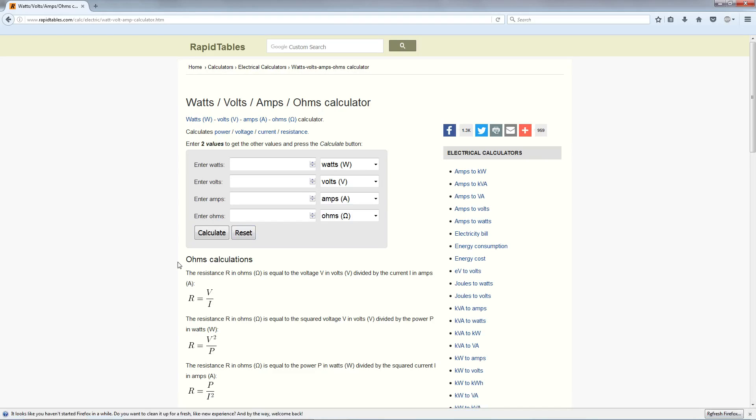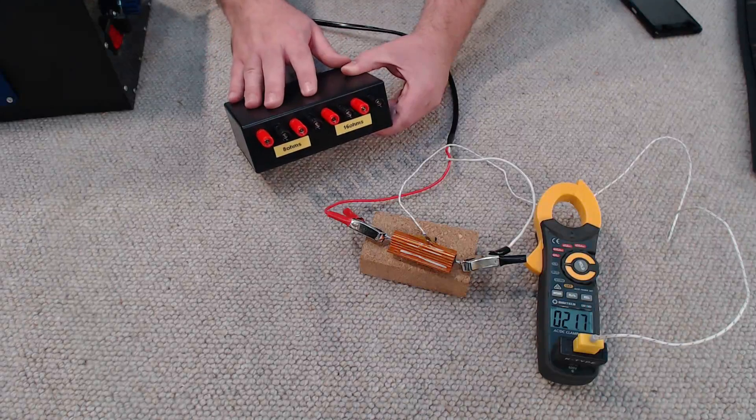One thing I briefly want to discuss is how we calculate how many watts of power we're pushing through our load tester, because naturally we don't want to exceed the maximum rating on our resistors. I'll leave a link in the video's description for an Ohm's Law calculator. For a hypothetical scenario: let's say I have a 12 volt power source and my load tester has 4 amps of current being passed through it - hit calculate and we can see our wattage is calculated at 48 watts.